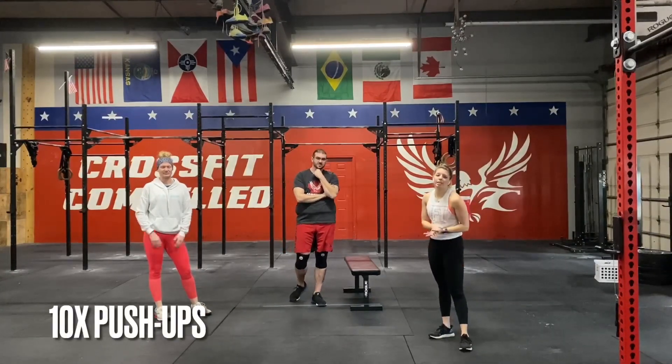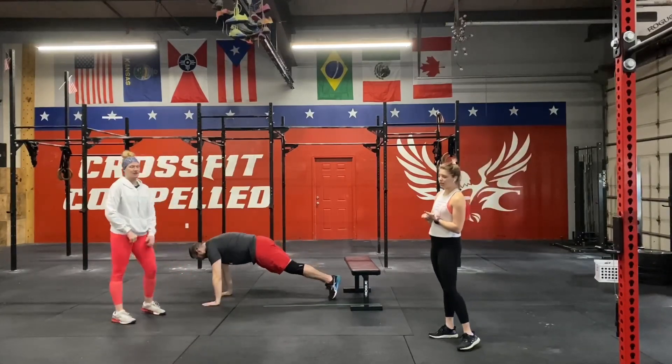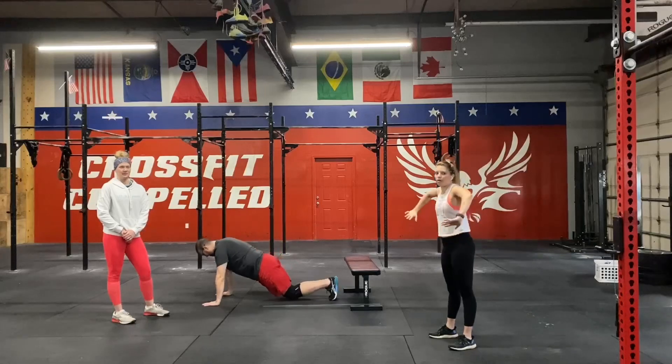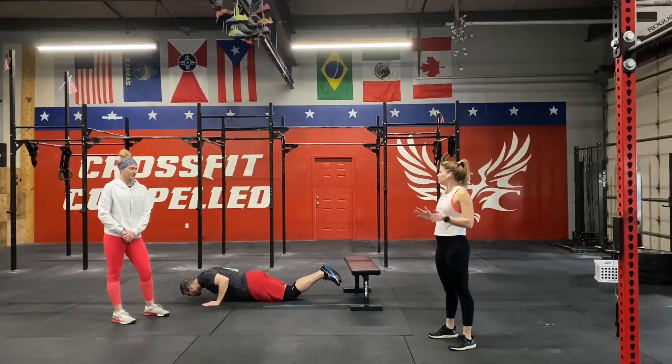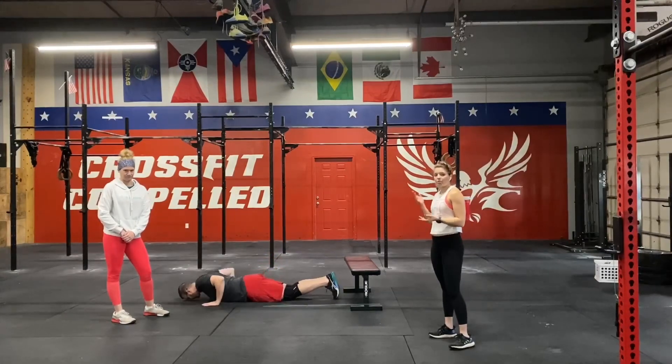Then we're going to have ten push-ups. We've done these a handful of times before. Jay's going to demonstrate a couple for you guys. We want to make sure we're keeping those elbows tucked against the sides — we don't want to be winging outwards. You can do knee push-ups, regular push-ups, or incline push-ups, which are easier and keep you off the floor. That's also an option.